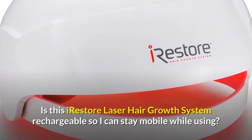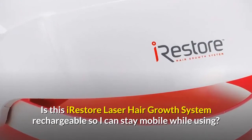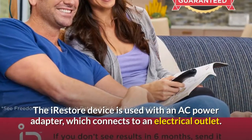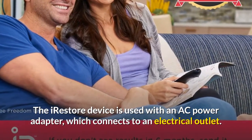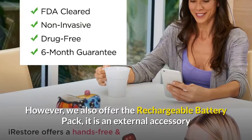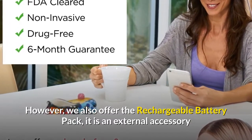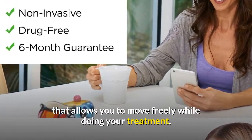Is the iRestore laser hair growth system rechargeable so I can stay mobile while using it? The iRestore device is used with an AC power adapter which connects to an electrical outlet. However, we also offer the rechargeable battery pack — it is an external accessory that allows you to move freely while doing your treatment.